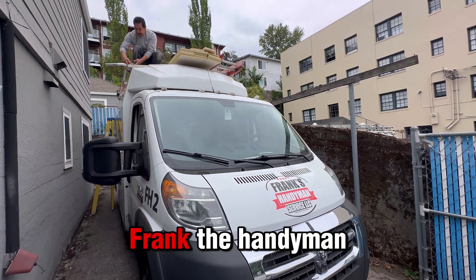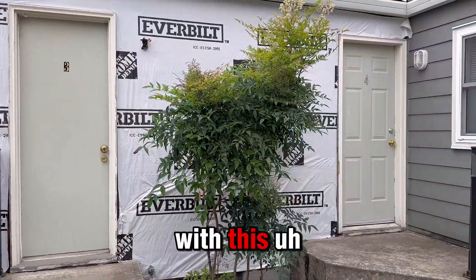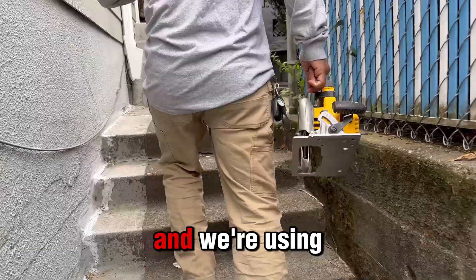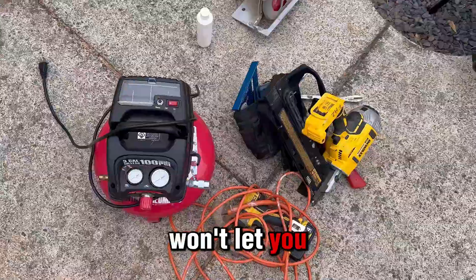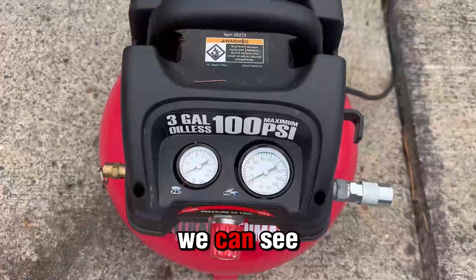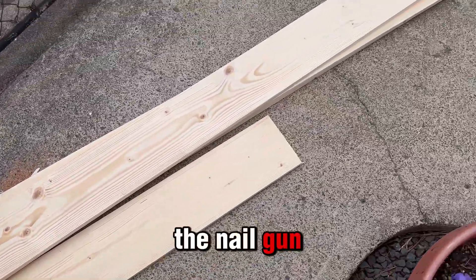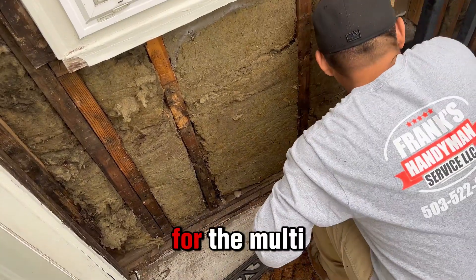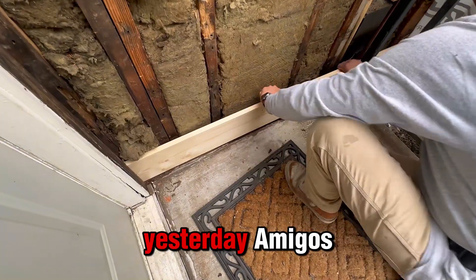Welcome back to your channel, Frank the Handyman! In this video we're gonna continue with this siding on these apartments. We're gonna use the nail gun and we're using oil to make it work properly because sometimes rust won't let you work with it. Over here you can see what we're gonna use today: the air pump for the nail gun, some wood, and batteries for the multi-tool.